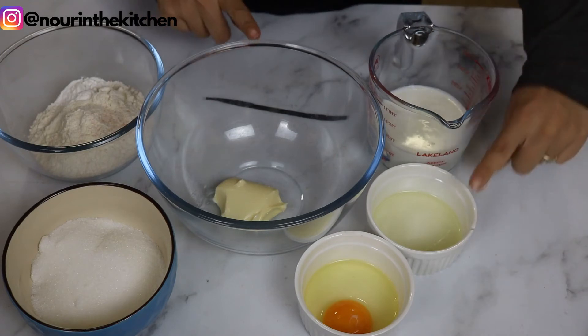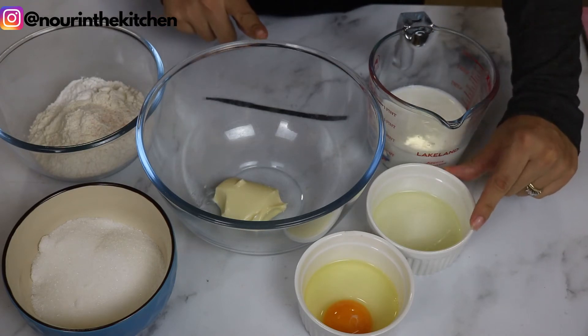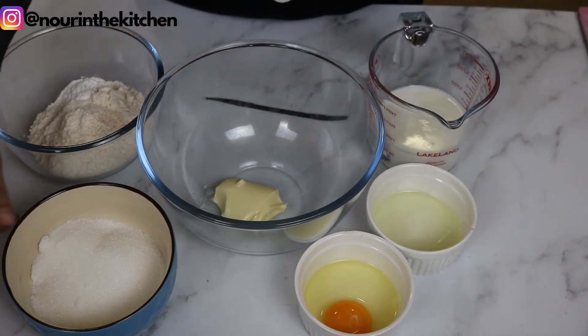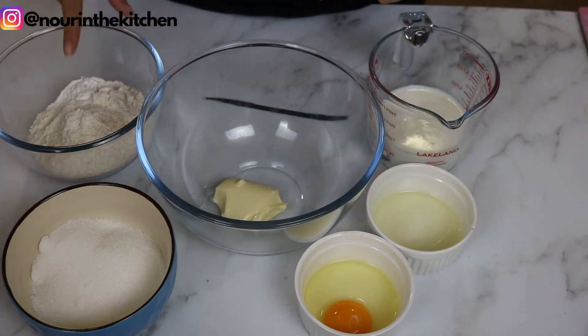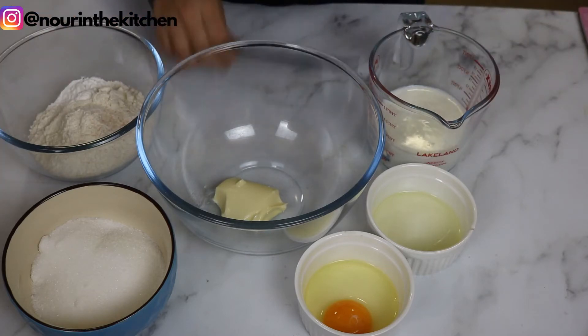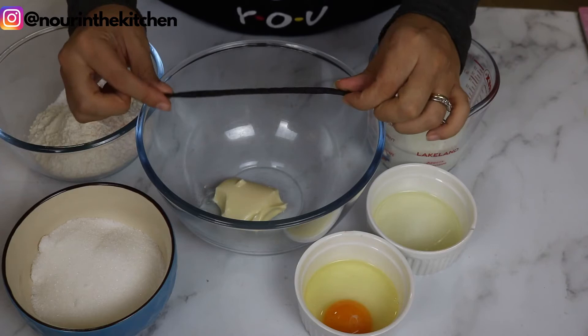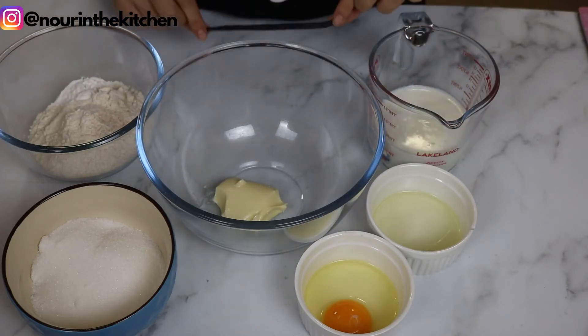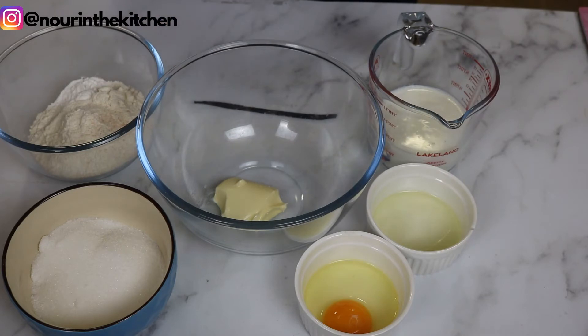To make this recipe you're going to need a combination of butter and oil, buttermilk, egg, granulated sugar, all-purpose flour, baking powder, and a pinch of salt. My secret ingredient to delicious cupcakes is a vanilla bean — I like to go all out with my vanilla flavor for these cupcakes. As usual, the full recipe and measurements will be available on my website, which I will link in the description box below.